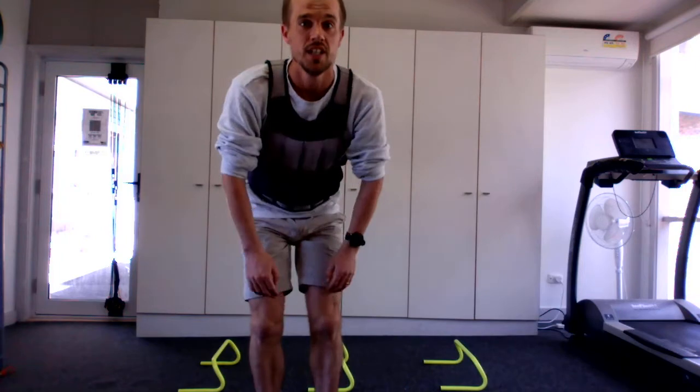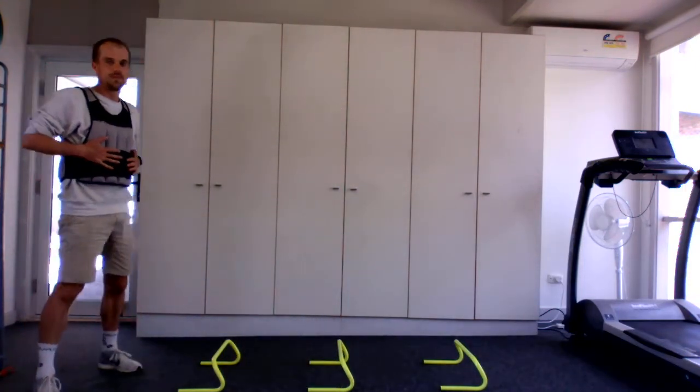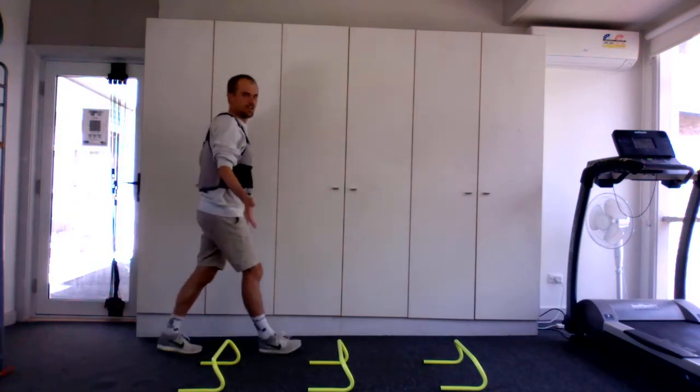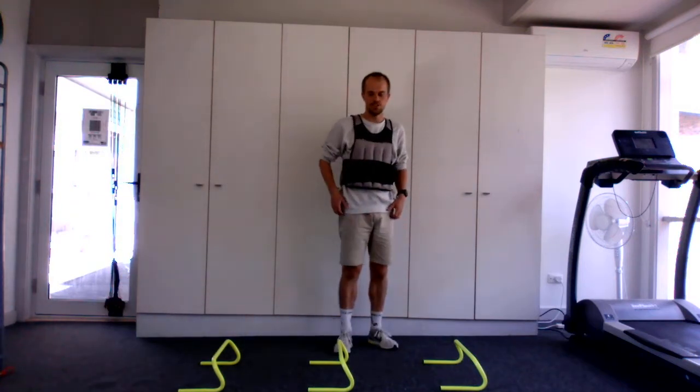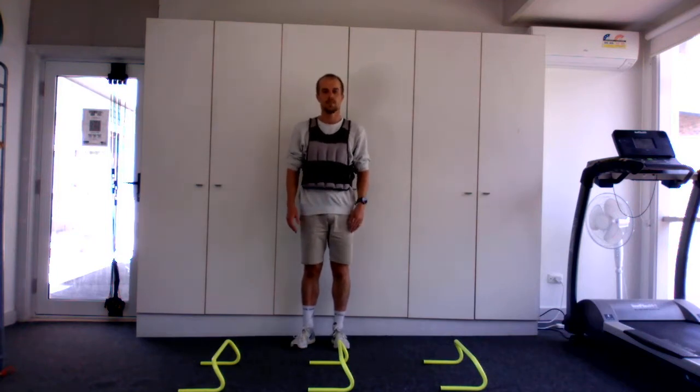This is a plyometric exercise I've really enjoyed giving runners lately. We've got a 10 kilo weight vest on, three hurdles — but you can just use cones — and we're going to do double leg and single leg hopping.